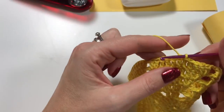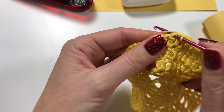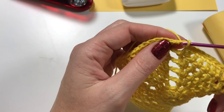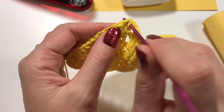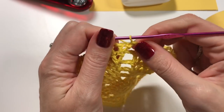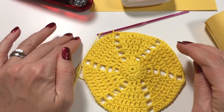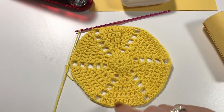We are going to slip stitch to the location where we need to be — all the way to the end of that section — and try to do one into the chain two as well so it connects. I am now where I need to be for starting the first point. I'm going to go ahead and do four points off-camera and then do the fifth point together with you so I can show you what it looks like.